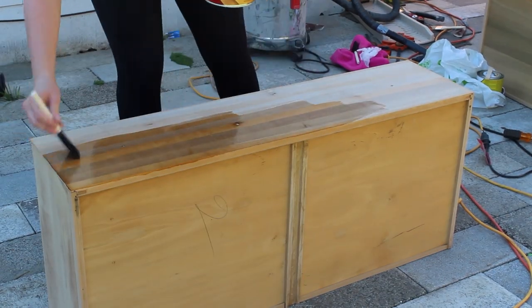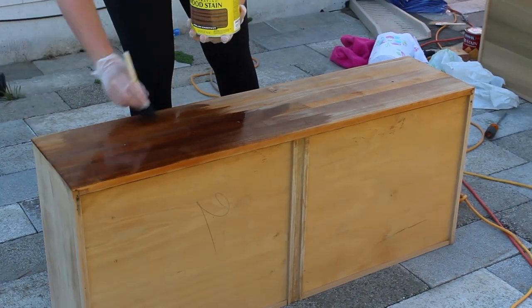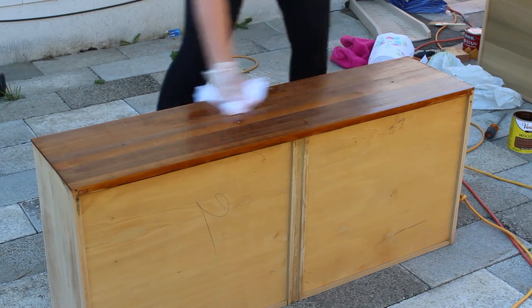While the top was drying, I moved on to staining the drawer fronts. I started by applying a Minwax pre-wood stain conditioner to the entire surface and then wiped it back. I then came in with Varathane English Chestnut, did one coat of that, and wiped back any excess with a paper towel.